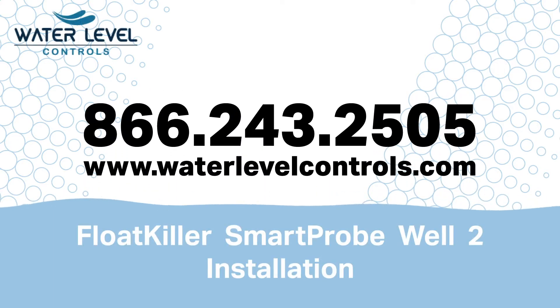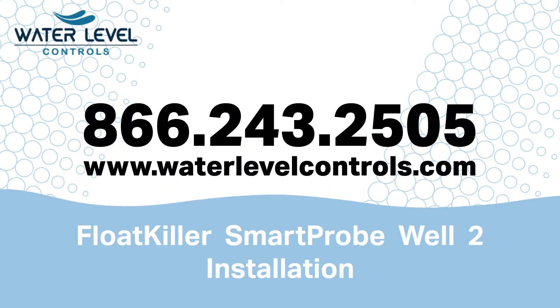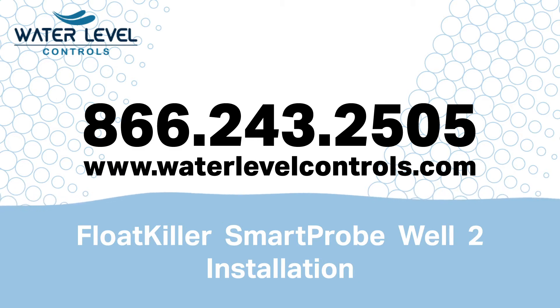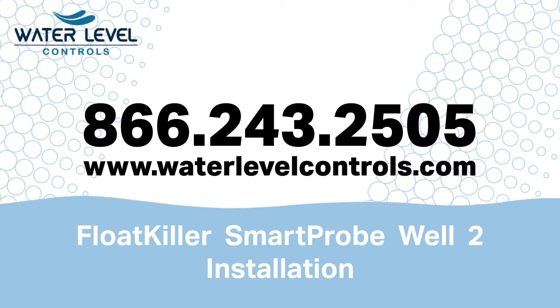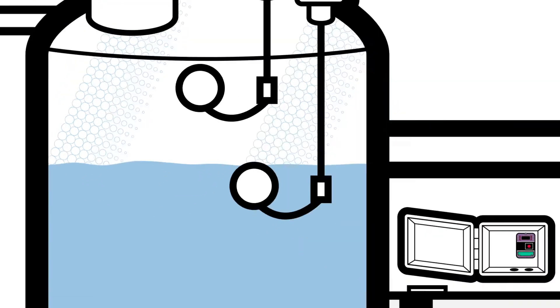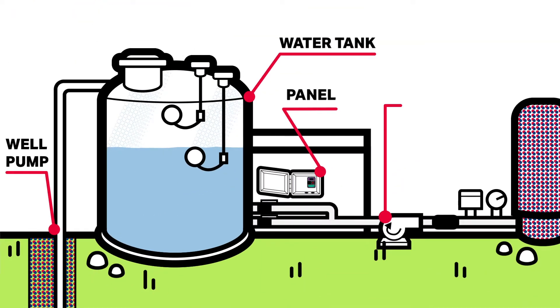The Float Killer Smart Probe Well 2 is a great product to replace float switches for any water well storage tank. It installs easily and quickly. This installation guide is a step-by-step guide of how it would be installed in your water system. This typical water system should look like what you already have or are planning to set up.